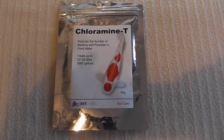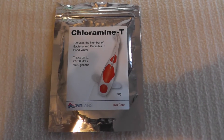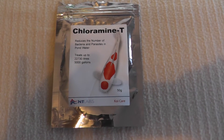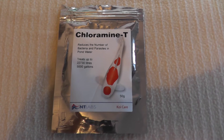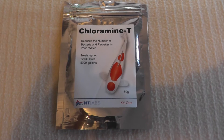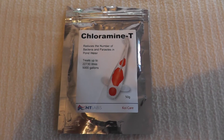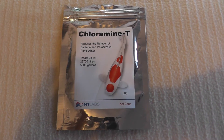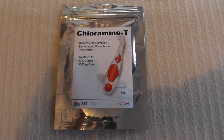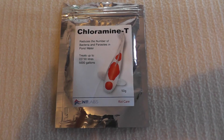Hello there and welcome. Today I am talking about a product which most people who keep koi will be fairly familiar with. However, a lot of people with aquariums probably won't have heard of, and that's chloramine-T. It is a really effective chemical to get rid of a number of parasites and bacteria within your aquarium, and is super effective against a lot of the common infections on aquarium fish.